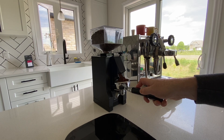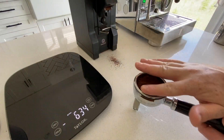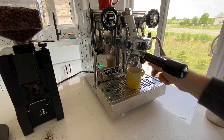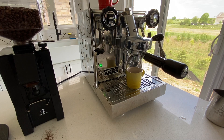We'll grind out 18 grams of coffee for a double shot, tamp it down using the lovely Rocket tamper that came with the machine, and turn on the pump. We'll aim for 36 grams of espresso in about 27 seconds.